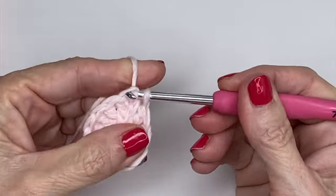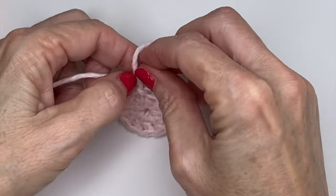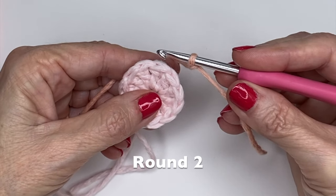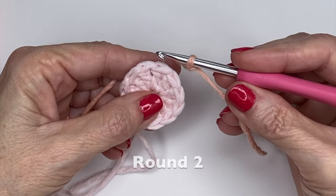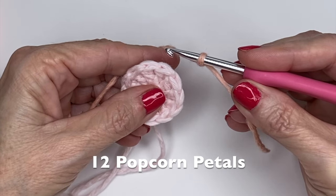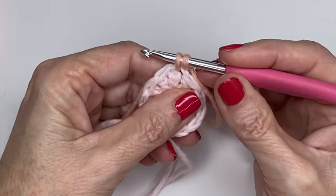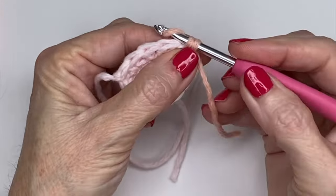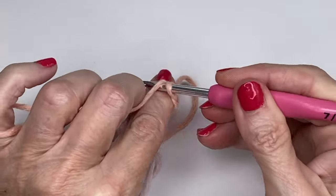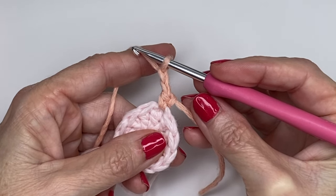Secure with a slip stitch in the top of your chain three, then fasten off. For round two we're going to be making popcorn stitches to form our petals, using three double crochets in each stitch around — so when you're finished you'll have 12 petals. Fasten on however you like best, going into the top of the stitch. I'm doing a standing single crochet to start. For this first one, chain three in total to serve as your first double crochet.